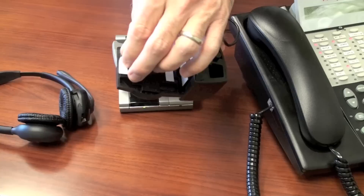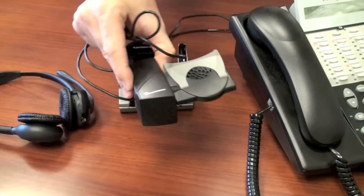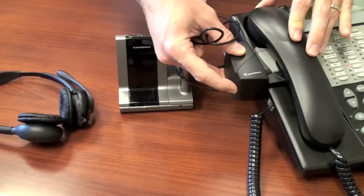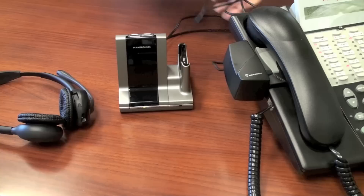To install your HL10 handset lifter, first on the bottom side remove the paper backing from the adhesive strips. Next, slide the HL10 under the handset, making sure that the housing is pushing firmly against your phone and the handset lifter is slid forward so it is resting under your handset. Push the lifter down to secure the tape for a firm fit.